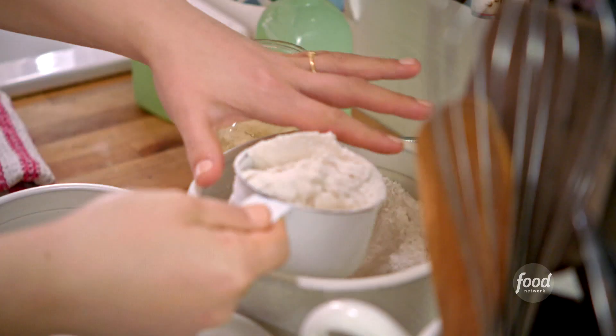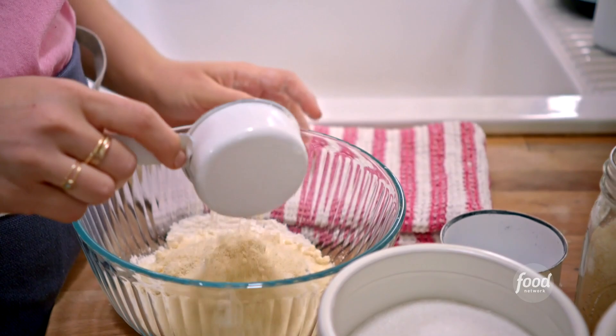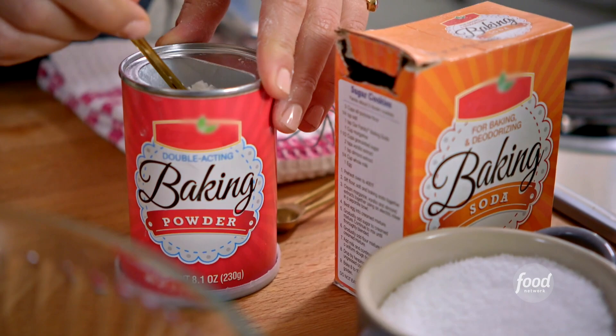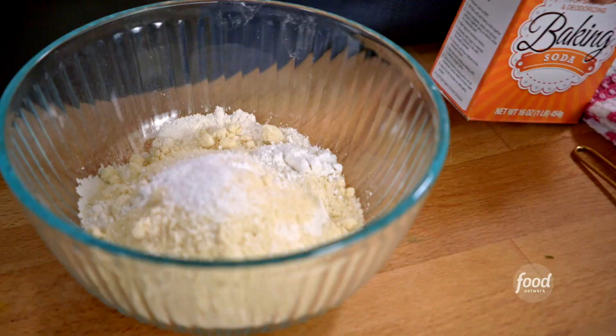I'm going to mix up my dry ingredients. I'll grab a cup and a half of flour, half a cup of almond meal — which is just ground up almonds — a teaspoon of salt, a teaspoon of baking powder, and a quarter teaspoon of baking soda. This will make these extra fluffy.